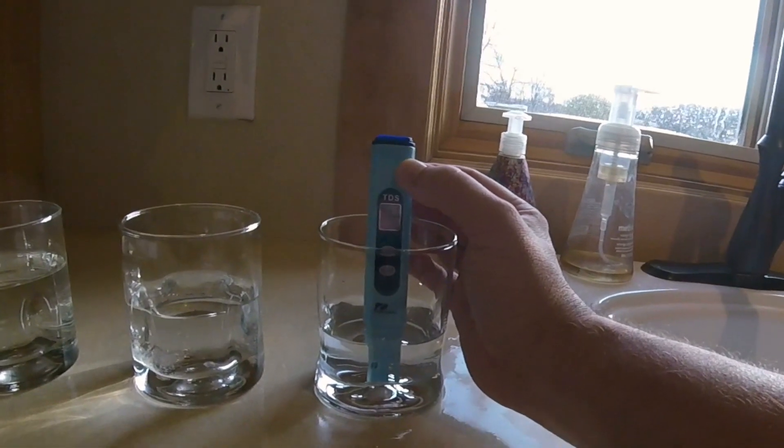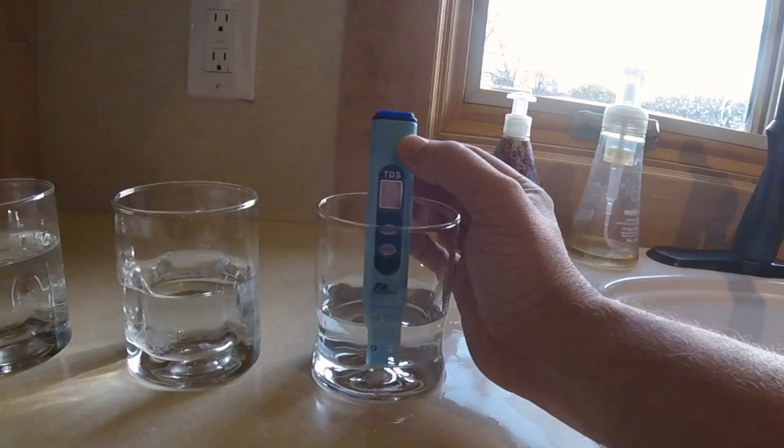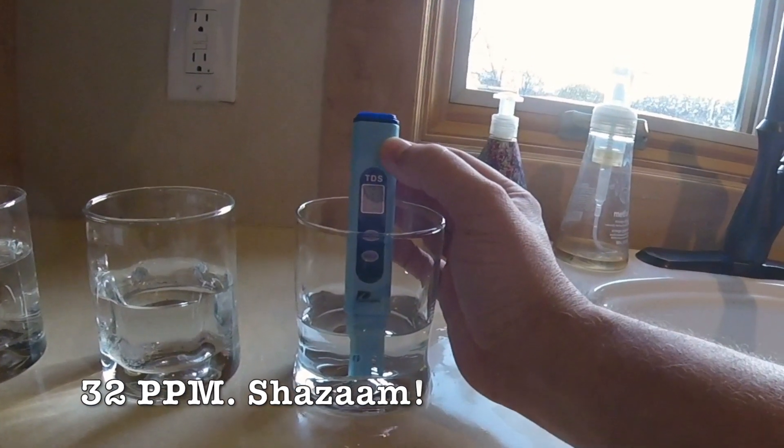And now we're looking at a sample of the brand new reverse osmosis system. We're all the way down at 32. I'm going to use that for my brewing water for sure.